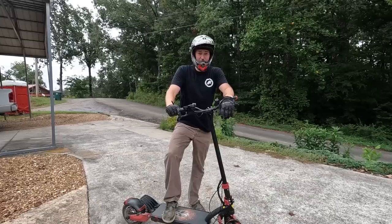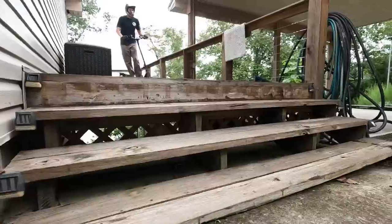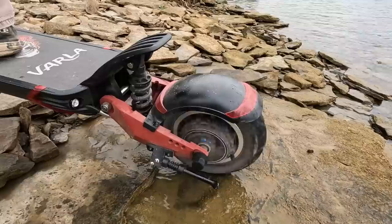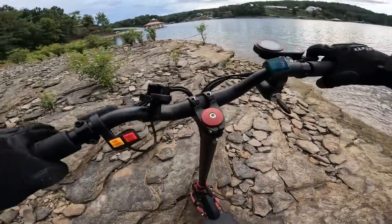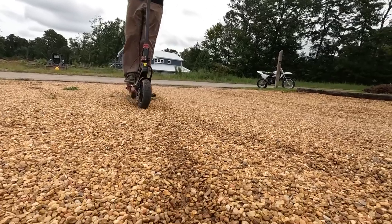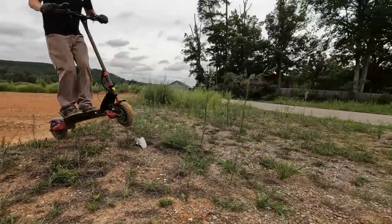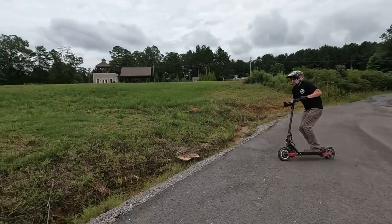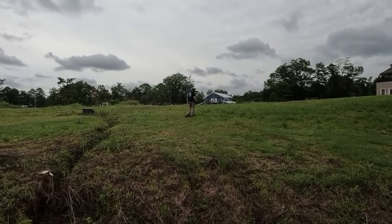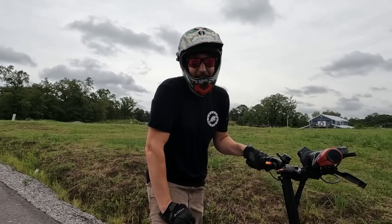I know scooters are usually pretty lame, but this one is not. There you go folks, that's why people send me stuff to test out — because if I can't break it, you probably can't either.